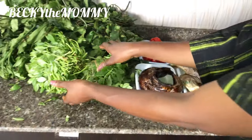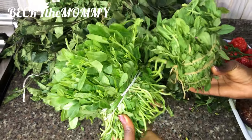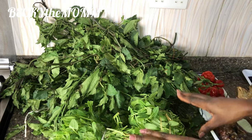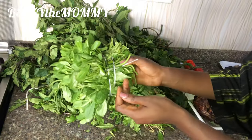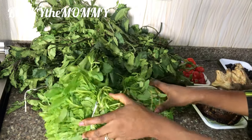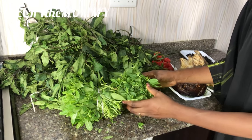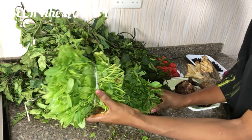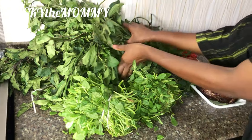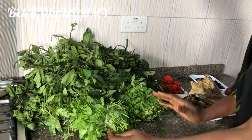Down to the main key ingredients. This is water leaf. These are the two leaves I'll be using to make this popular edikaikong soup. I love processing my vegetables at home. See, there are lots of sand in these leaves. I love washing these things at home myself — wash it well, wash it properly, so when I cut it, it comes out very neat. So this is called Ogu — this is the second leaf I'll be adding to make this edikaikong soup, popularly known as vegetable soup.